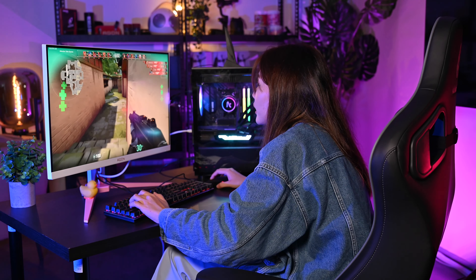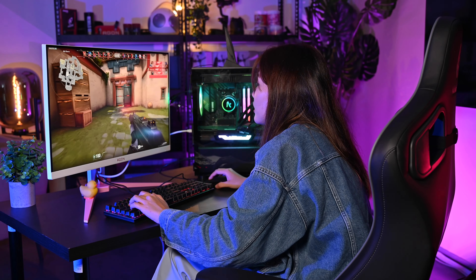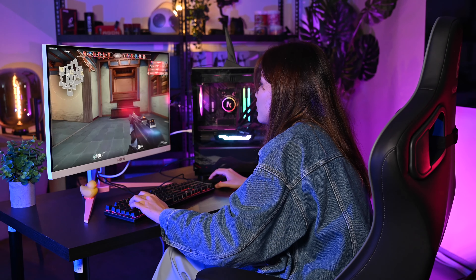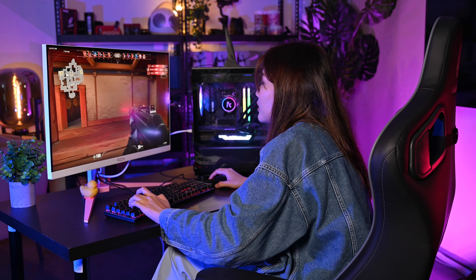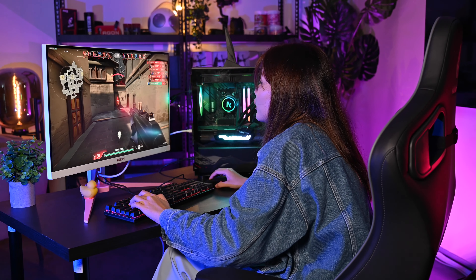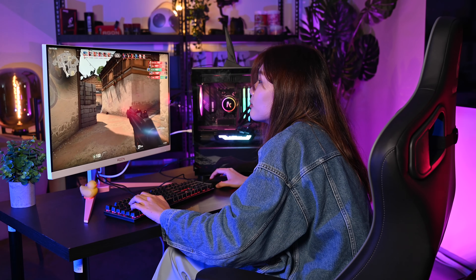After the gaming session, Joey reflects: whenever her friends game they always complain their screen is slow and laggy at 60Hz — but here she's running a 170Hz monitor, and the difference is incredible. The gameplay is so smooth, even though she ended up dying in-game!